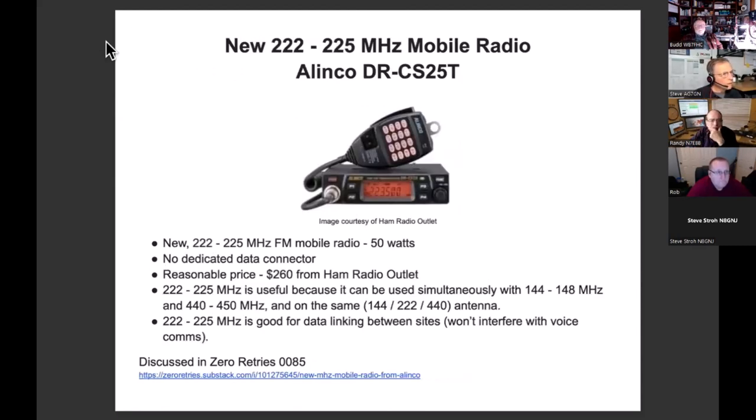This is the Elenco DRCS25T. I had originally mentioned it in Zero Retries as a rumor — it's now real. What's cool about this is that it lets you get into 222 megahertz at a reasonable price point: $260 from HRO. This is a new radio, not an obtanium find or a Chinese vendor du jour. Previously the only way to get a monoband 220 radio was through various claimed vendors on Amazon or 220 et cetera.